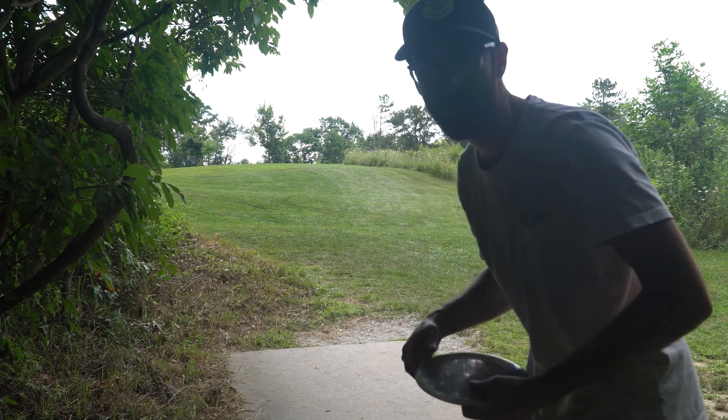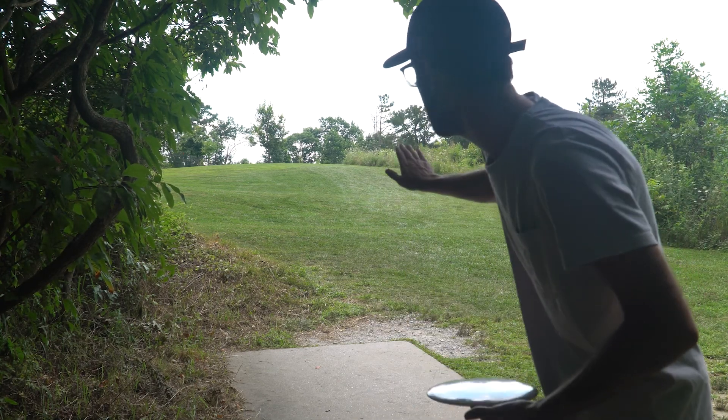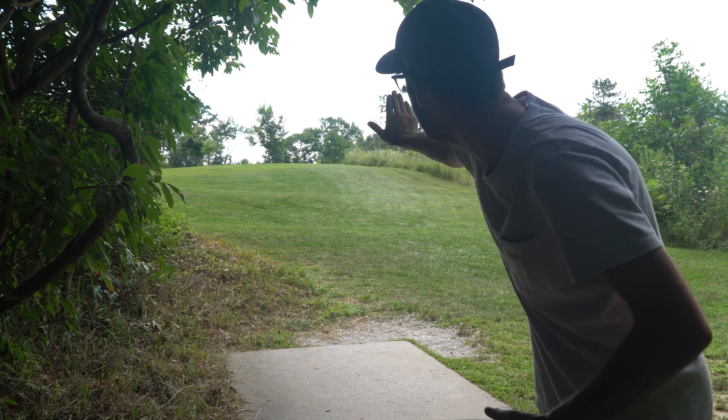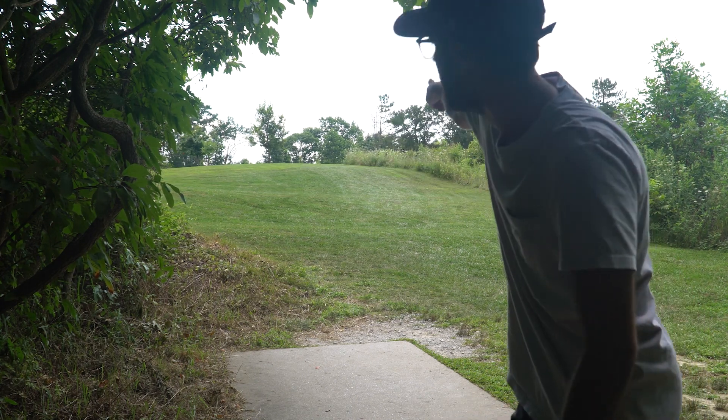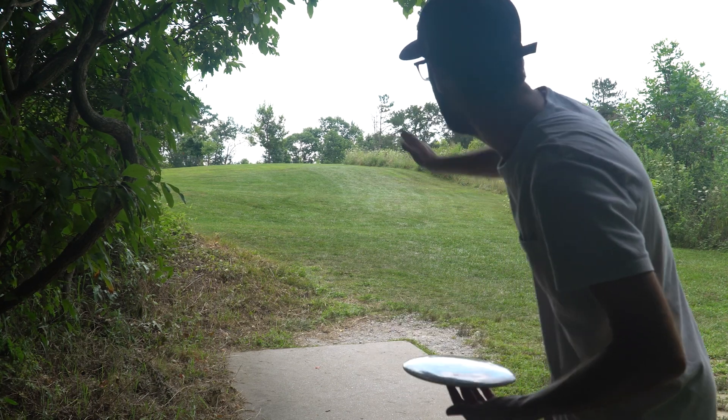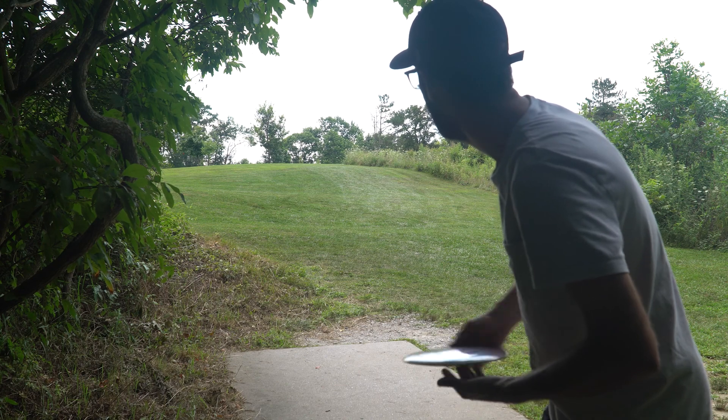Hole nine here, the final hole — this one is going to be 412 feet. It's going to start uphill then go back downhill, and I believe the basket is just uphill where those dead trees are. I'm going to pump a forehand out there and see if I can get it to the right.